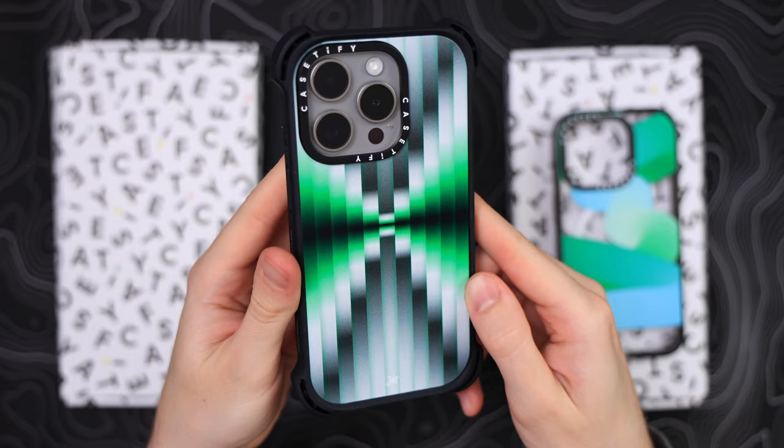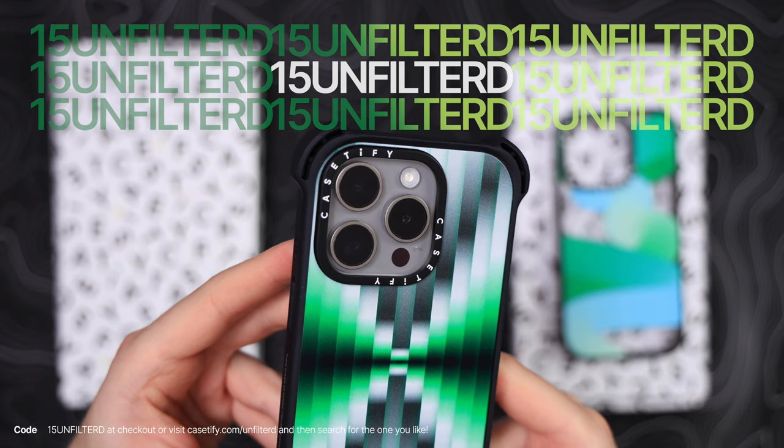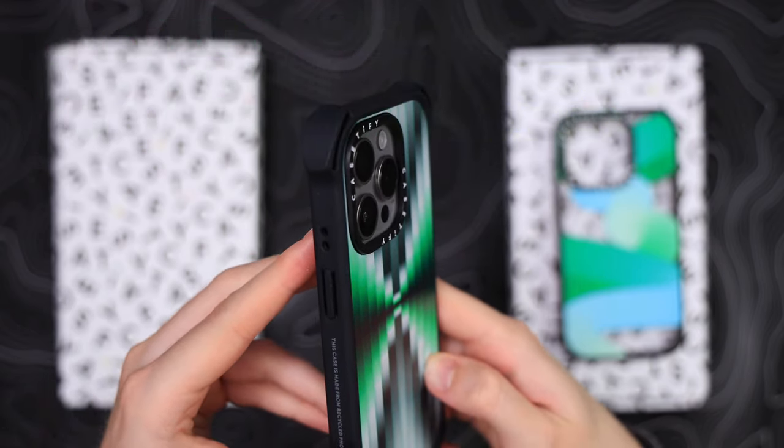Final verdict: these cases are still awesome and I can definitely recommend them this year too. Make sure you use my discount code 15unfiltered for 15% off. And if you aren't done watching, make sure you check out this video too.